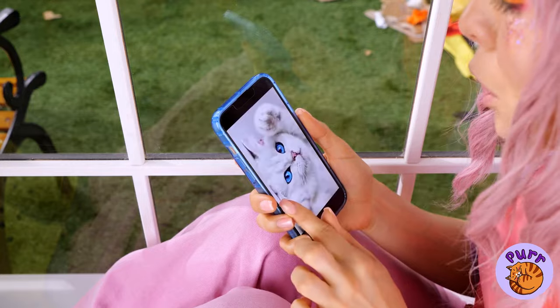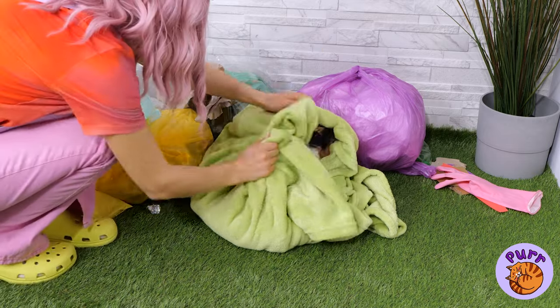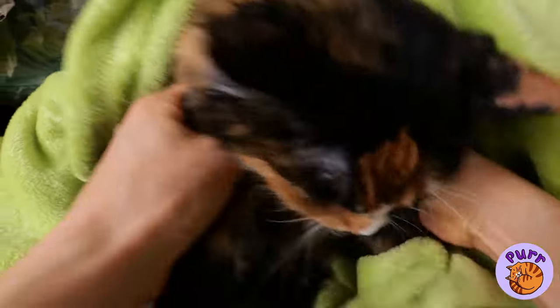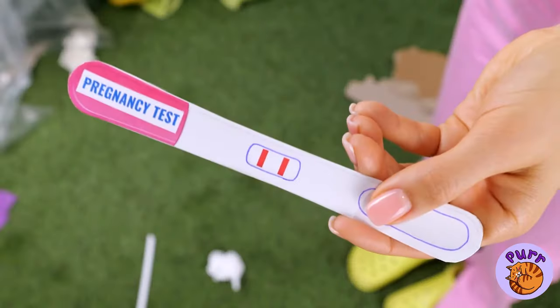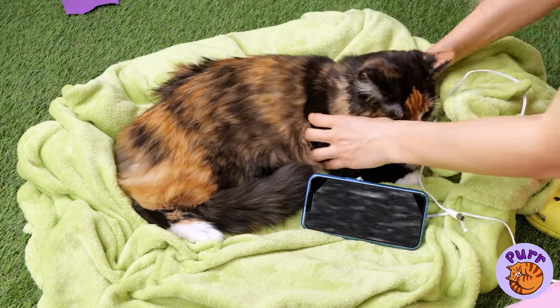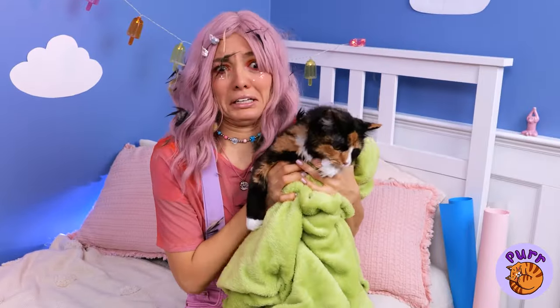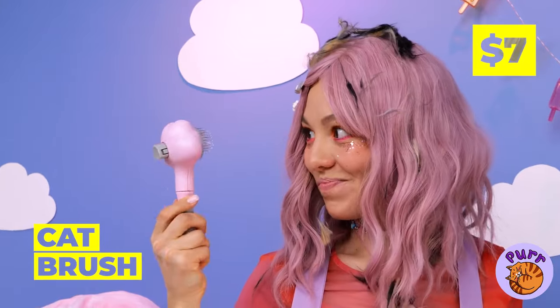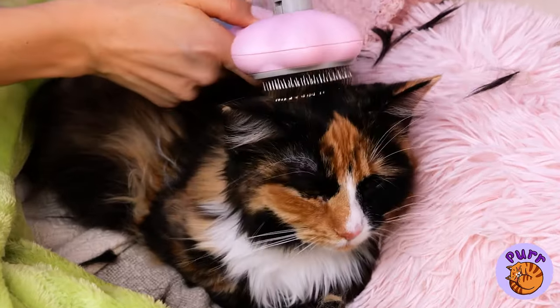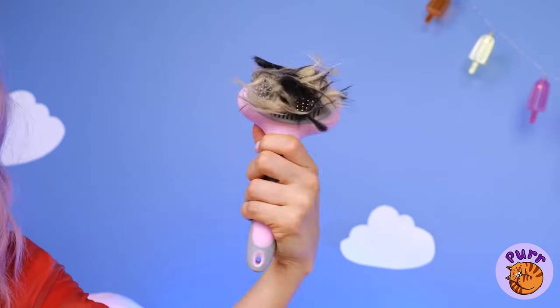There's nothing sadder than a cat person without a cat. Luckily, it looks like that's about to change. It's a kitty! Don't worry — our cat brush will fix you right up. This will catch all that excess hair, and disposal couldn't be easier.